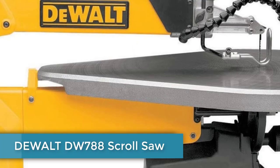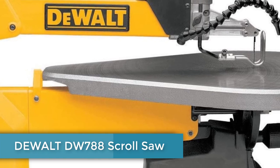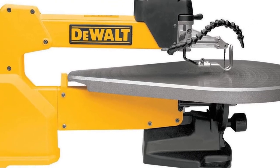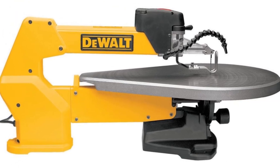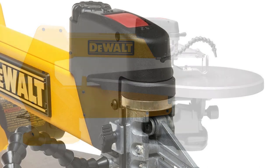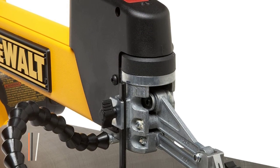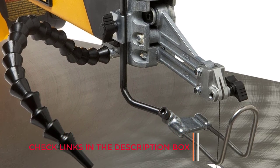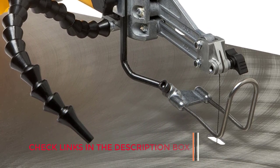Number 1: DeWalt DW788 Scroll Saw. The DeWalt DW788 makes masterfully intricate cuts while producing very little vibration. Thanks to the double parallel link arm design and the solid cast iron construction, this heavy saw is stable and low noise. Blades are easily swapped out in seconds with no tools, and the depth of cut can be varied from 0.75 to 2 inches.